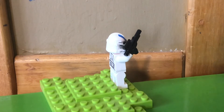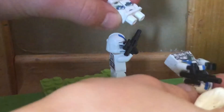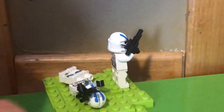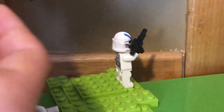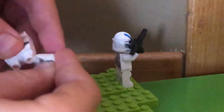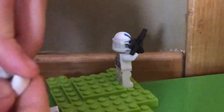Now the second way is with good old clay. I'll show you two ways how you can do this. The first way is by ripping the figure in half, then taking a small amount of clay and pushing it right inside. This might make the figure look a bit taller than the rest, so just put a bit around.